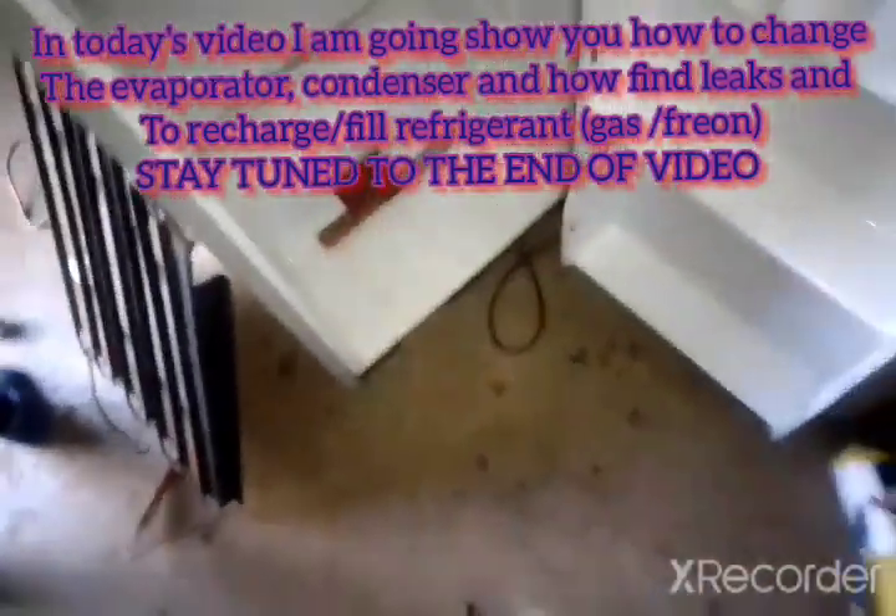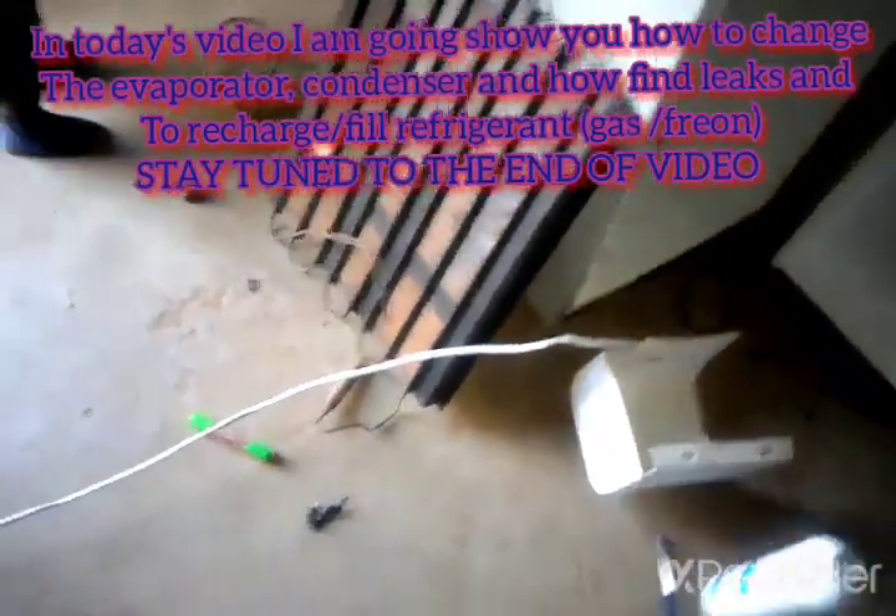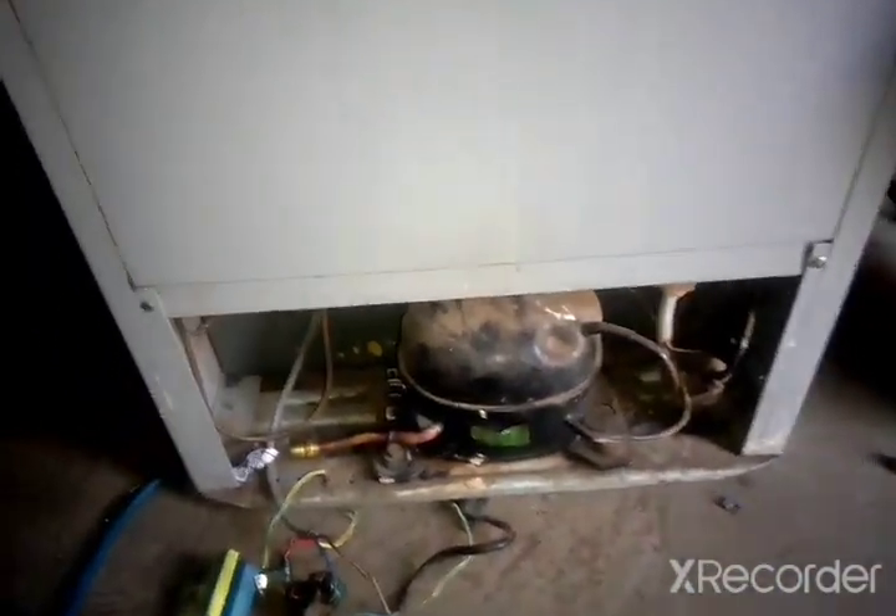This is the new evaporator that we have, so I'm going to replace the old one with this one. You can see that this evaporator has a built-in capillary tube inside. This one is the suction pipe and also the capillary inside it. This refrigerator does not have the common condenser — this is the condenser that we need to replace. It's also not a new condenser but it will work just fine.